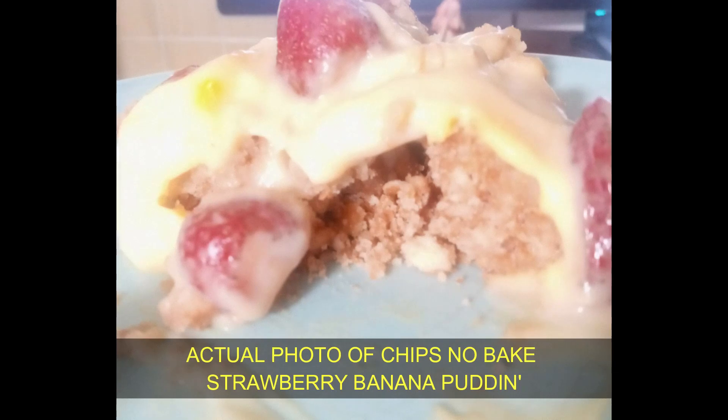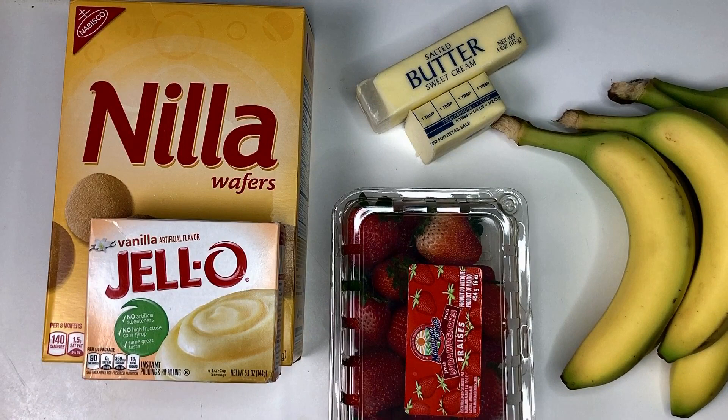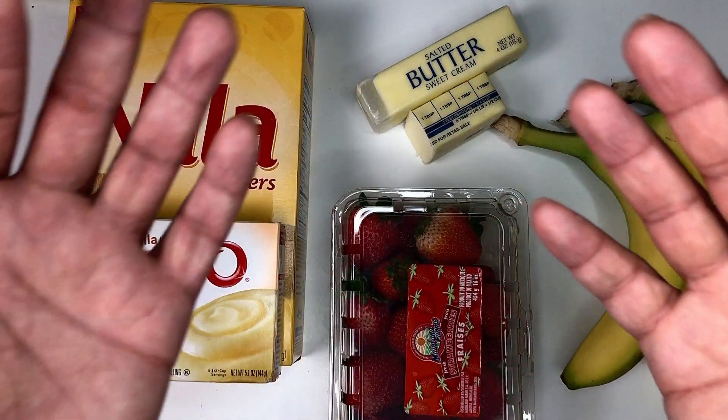Today we're going to make a no-bake strawberry banana pudding. Here's what you'll need: mature bananas, a box of Nelli-brand wafers, two large Jell-O vanilla pudding boxes, six cups of whole milk, strawberries, and lastly, some Razzle Dazzle and a whole lot of personality.